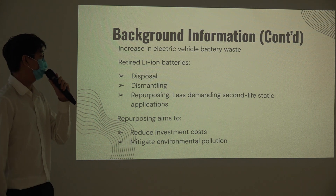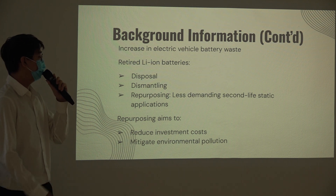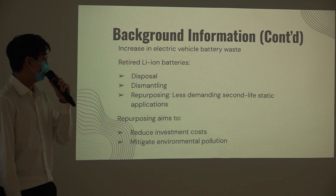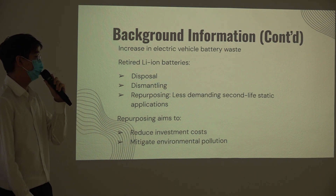These batteries used in EVs will either be disposed of, dismantled for their components, or repurposed for second-life applications — such as powering up electrical supplies or using them for energy storage solutions. By repurposing them, one can reduce investment costs and mitigate environmental pollution.